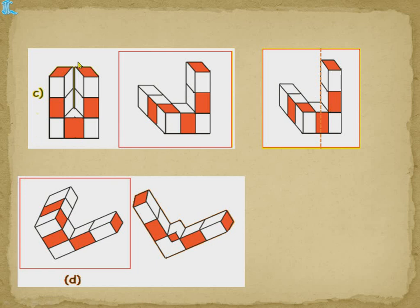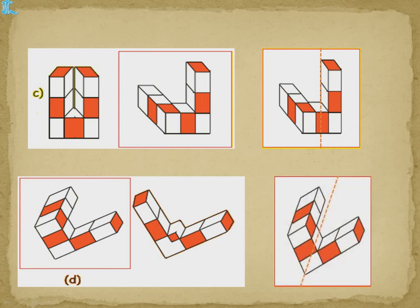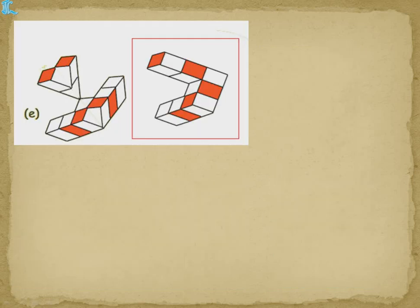For the next shape, the image is given and this is how you have to get it. If you keep the mirror on this side, this will be hidden and this image is formed here. So you need this image — keep the mirror here so that this side is hidden. If we keep the mirror here in this shape, this side will be hidden and exactly this shape will form here and we'll get this shape.